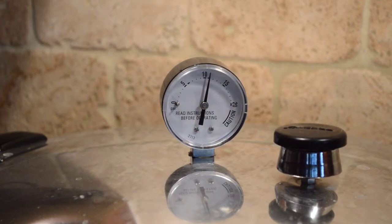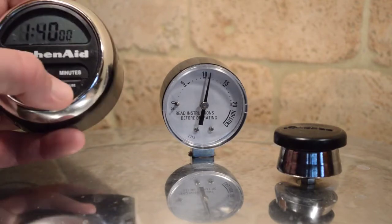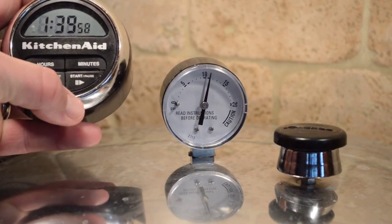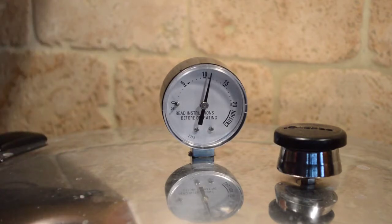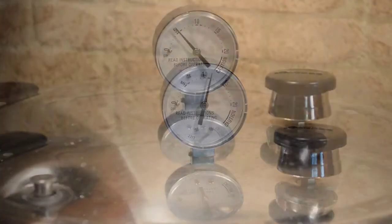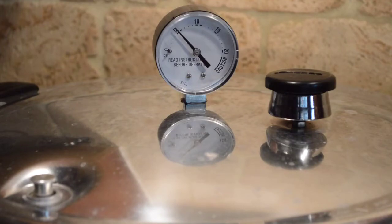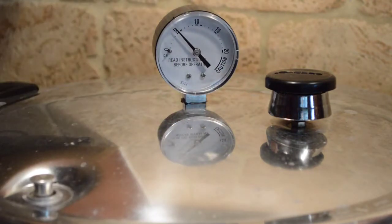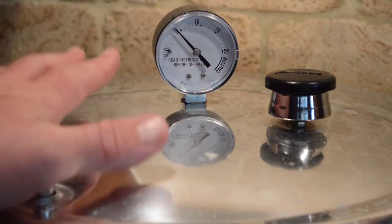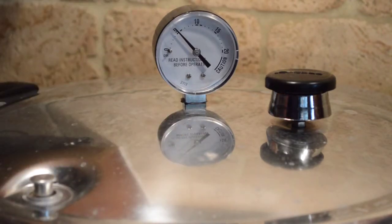We've got our pressure up to 11 psi now, I'm going to start the timer. An hour and 40 minutes is 100 minutes. I'm not going to let that pressure drop below 11 psi — if it does drop below 11 psi, I've got to stop timing. We were at 100 minutes with the pressure staying around 13 to 14 the whole time. The timer just went off. I turned the heat off about 10 minutes ago and pressure's dropping down. As soon as this little tab right here drops down, that means there's zero pressure in the pressure cooker, and then I can take the lid off and put the jars out on the counter to finish sealing.